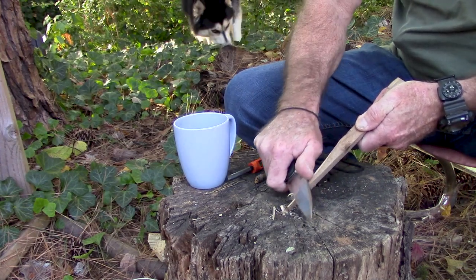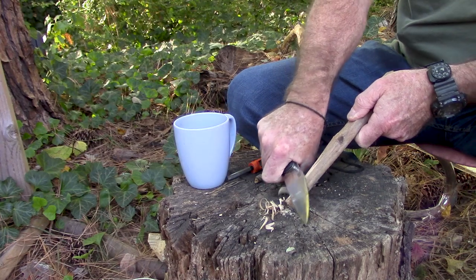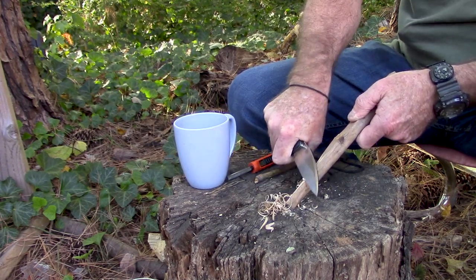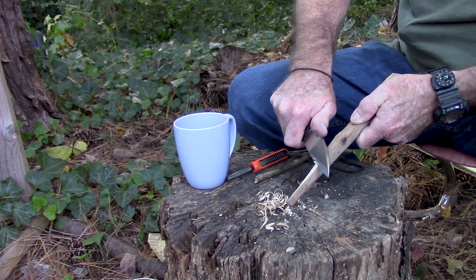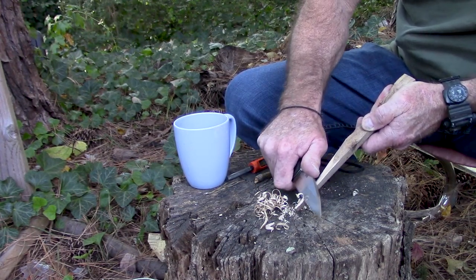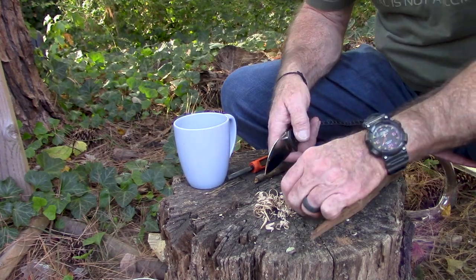I've got a piece of wood here — split off a piece of two-by-four. Let's see if we can carve some curls with it. This thing's got a great edge on it, no doubt it's going to carve like butter. You'll notice we're not doing any batoning because it is a folding knife — I don't usually baton with folding knives, especially not $250 folding knives. Nice curls there. Let's see if we can get some little bitty ones, because the purpose for doing all this is to get us a fire going. Look at all those little bitty curls — this thing is just sharp.